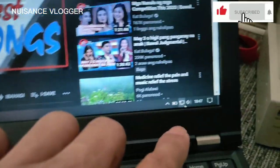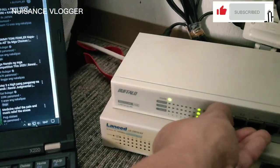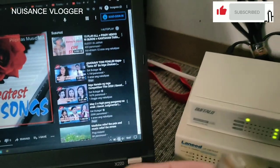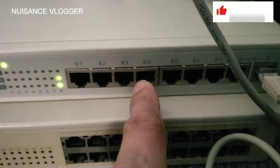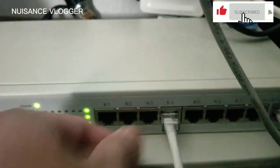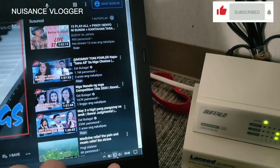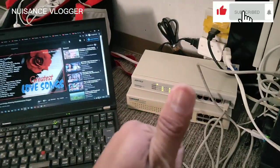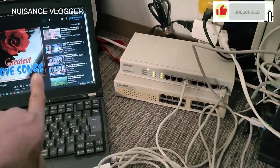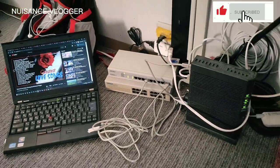There it is — okay, let's check on the laptop. It means no problem with our hub. Let's try slot number 4 — yes, it has a light. Yeah, the connections are working.